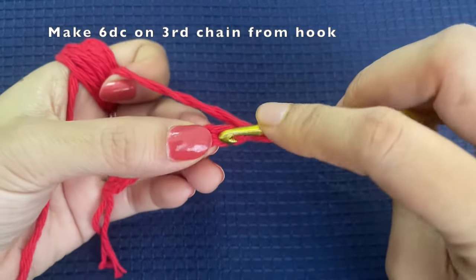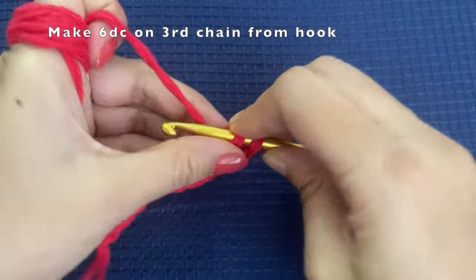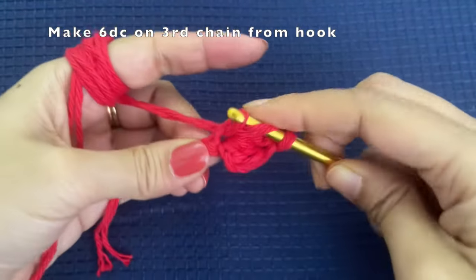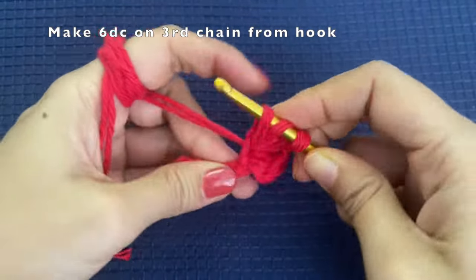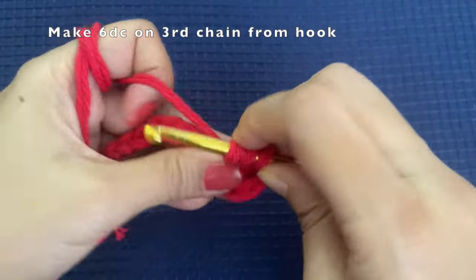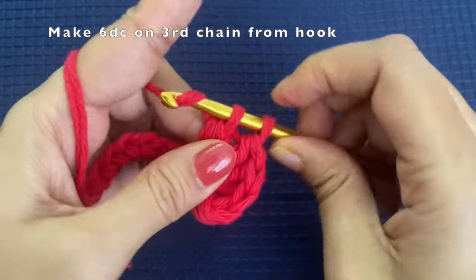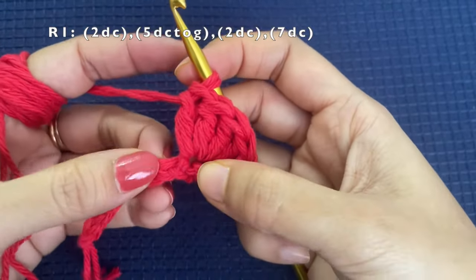Now on the third chain from the top — 1, 2, 3 — on that third chain we are going to make 6 double crochets. The chain of 3 is also considered as a double crochet, so in the first stitch we will be making 7 double crochets total, which includes the chain of 3. This is our first round. We are going to work on both the top and bottom part of the chain. Into that first stitch we are making 6 double crochets.